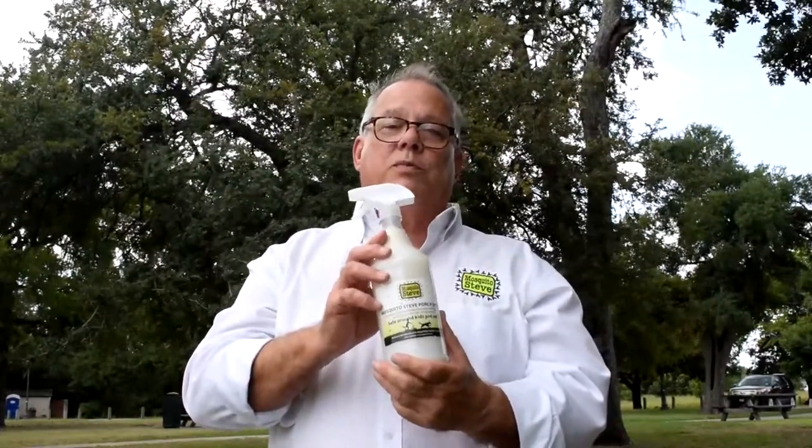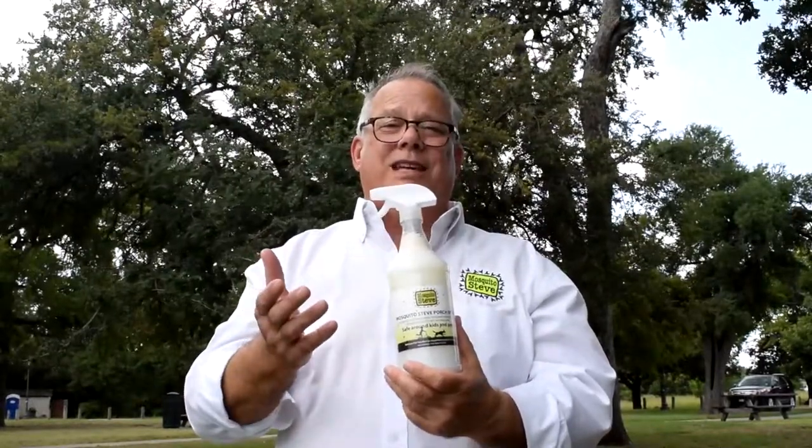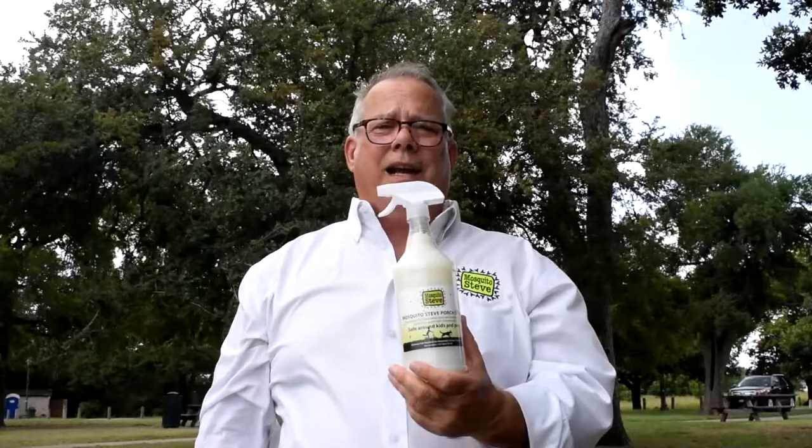Try Mosquito Steve porch spray today. You can get it online or pick it up at your retailer. If they don't carry Mosquito Steve, ask for it by name.